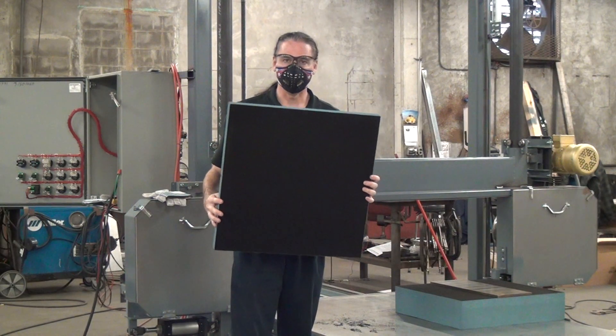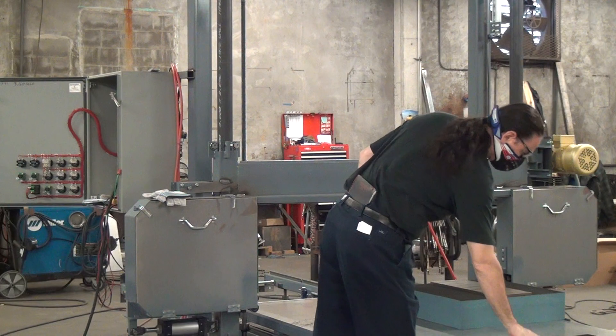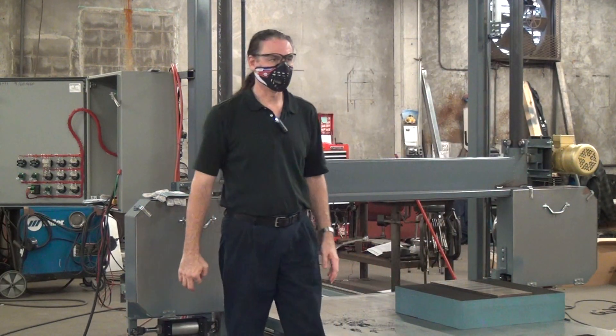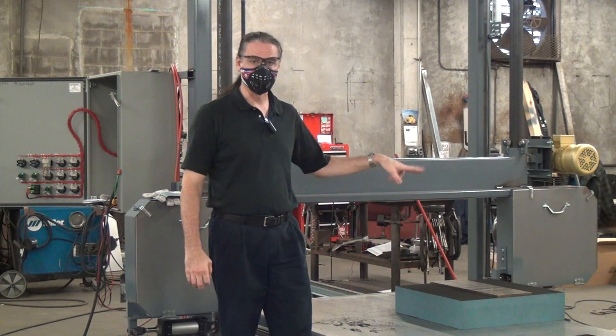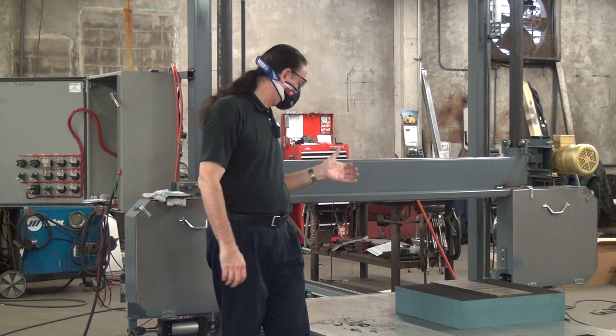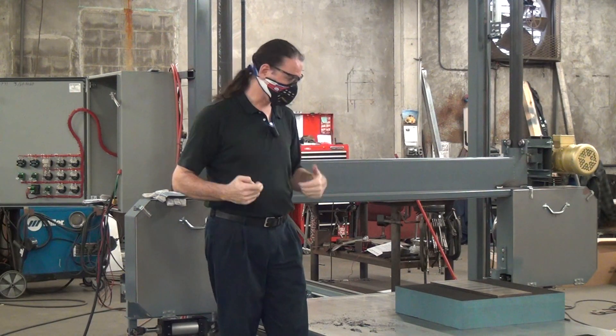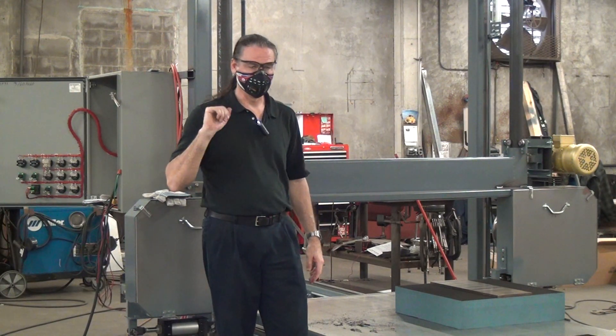Our first cut, we used a knife edge scallop style blade. Because the material is relatively stiff, the scallop edge blade did not give a great result cutting through 24 inches of material. If we'd only been cutting through about 12 inches of material, we might have done better. Cutting through a solid 24 inches, there was just too much pushback from the stiff material, and we did not get a perfectly straight cut.